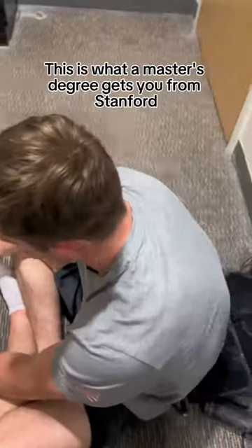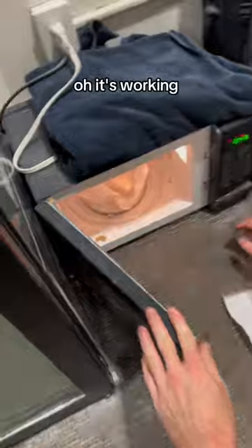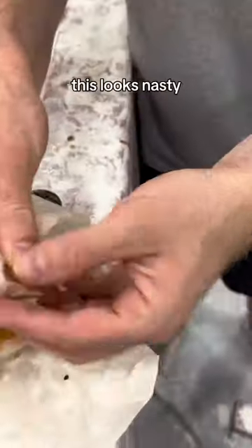My hands feel like tar now. This is what a master's degree from Stanford gets you. Oh, it's working. It's burning. Oh, I smell it. It's going to work — it's going to be so hard to get off your hands. This looks nasty.